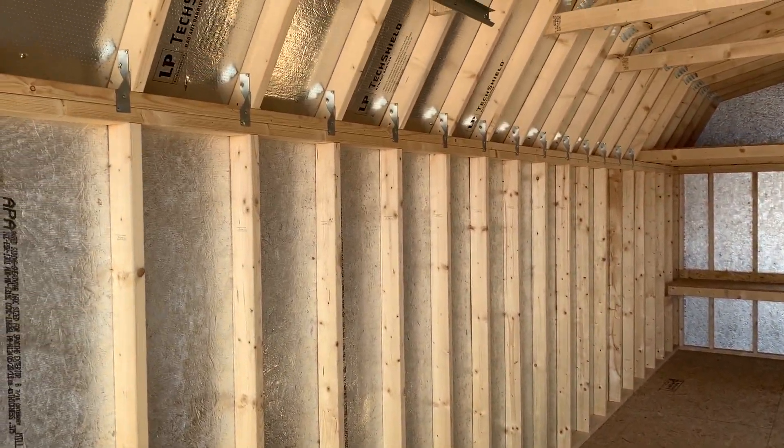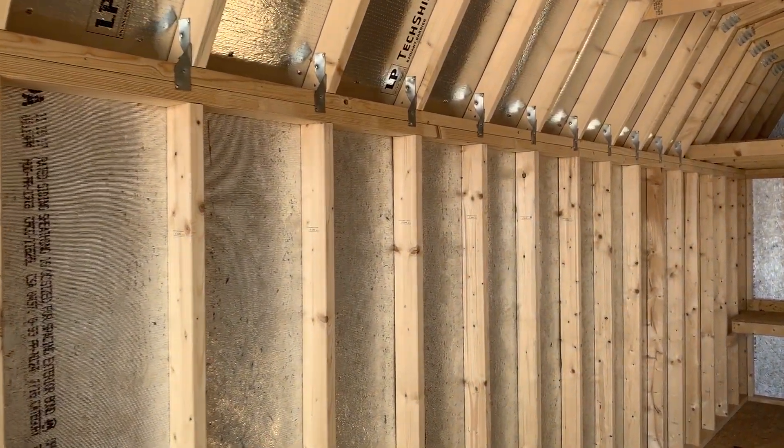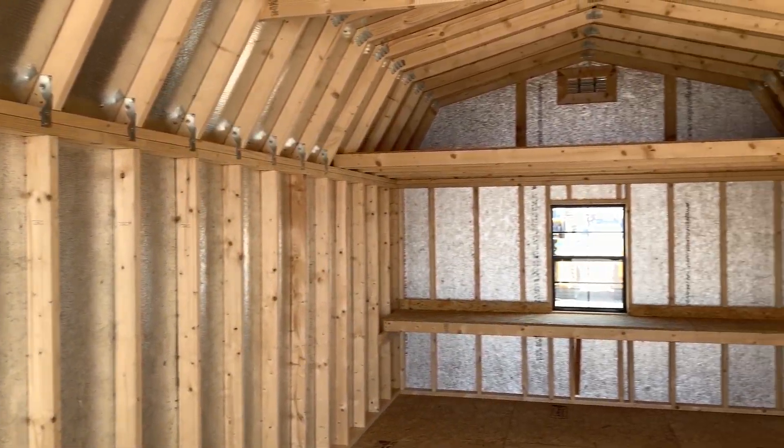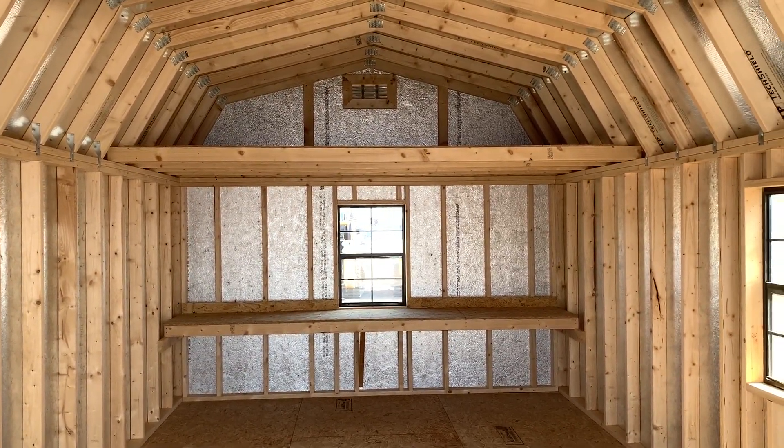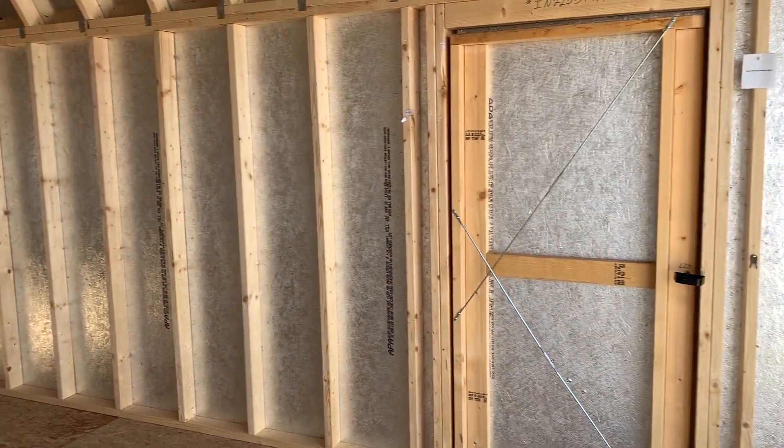If you look around, you're going to notice this has a shiny barrier on the walls. This is known as tech shield — it keeps the high heat and humidity out. We have an overhead loft in the back, as well as a workbench, and there is a side entry door on the right wall.